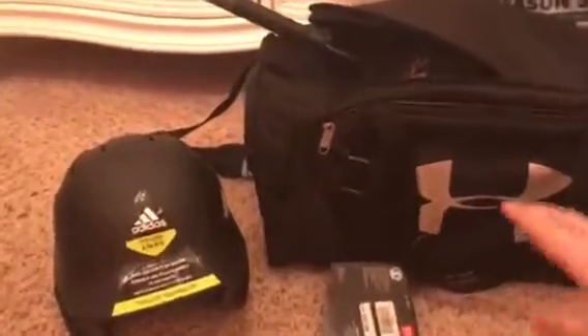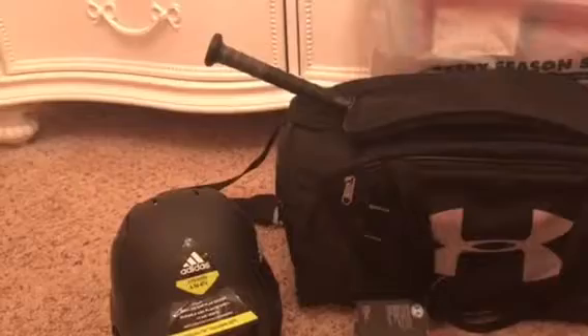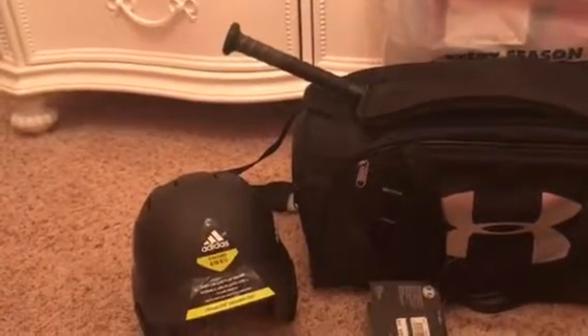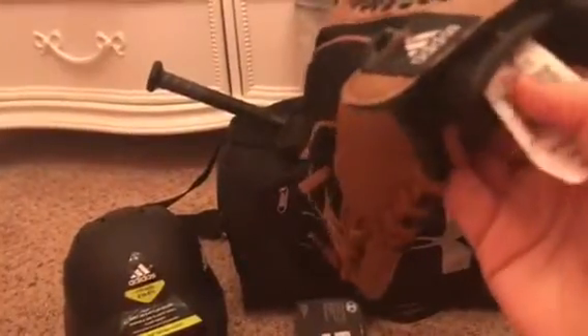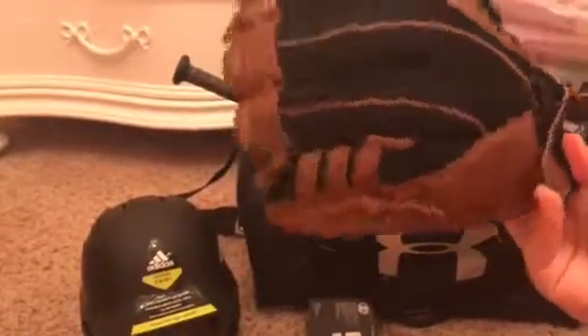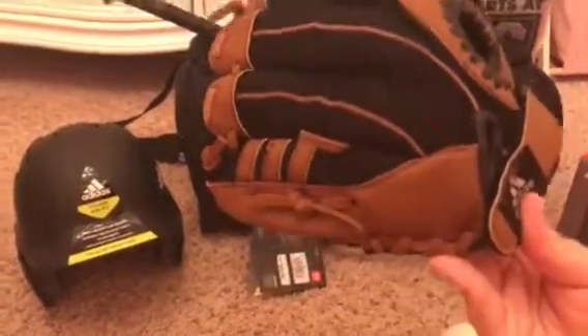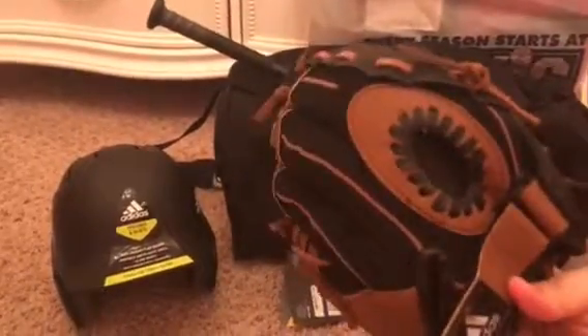We also got him this glove and it's a size 9 and a half. The smallest one they carry is a 9, but they didn't have it and the girl said it would be too small and not worth it for him to catch a ball. So we got him the 9 and a half size. By the way, my son is three years and nine months — he's going to be four in December — and this fit him pretty good.